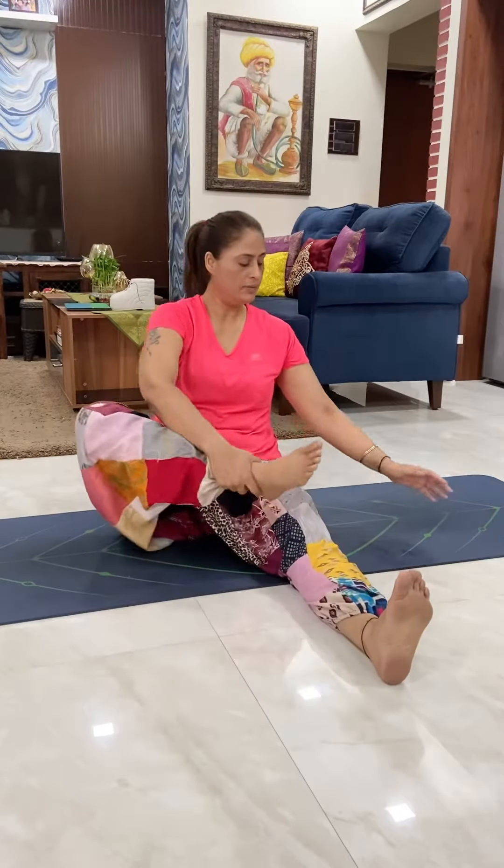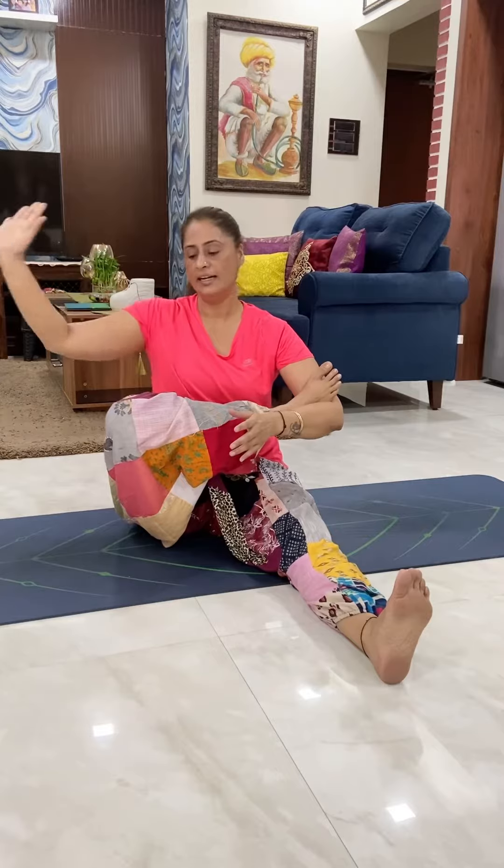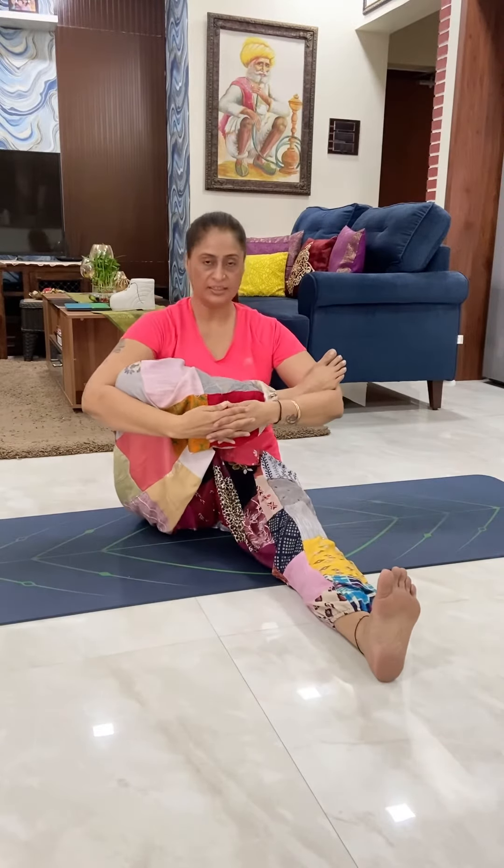Now lift your right foot up and keep it in your left elbow. Your right hand from outside, try to interlace your fingers. Keep your spine erect — don't hunch your back. Sit straight.